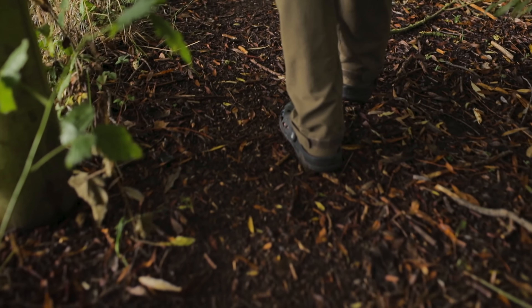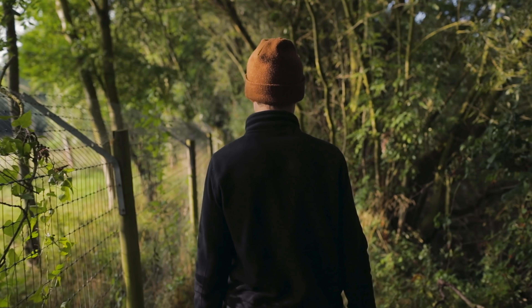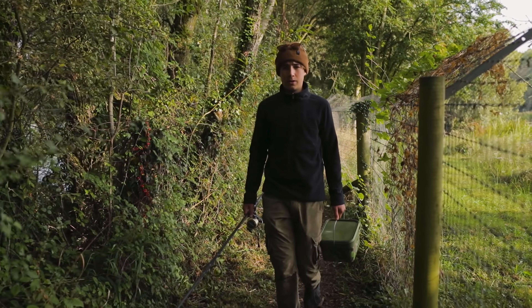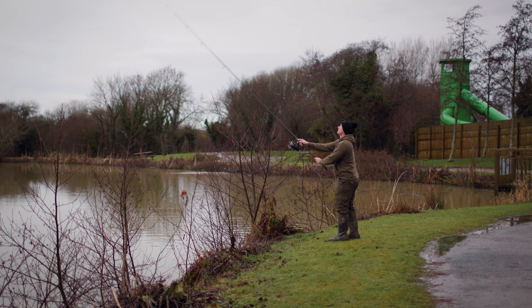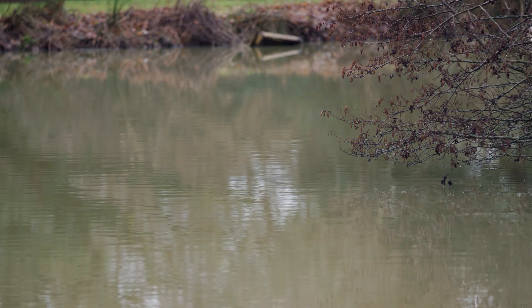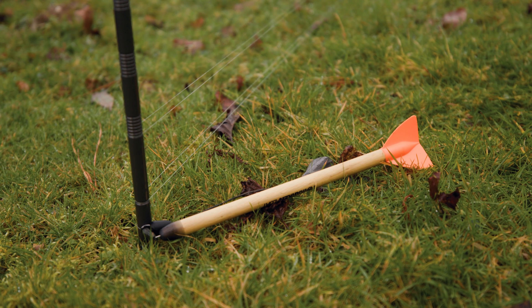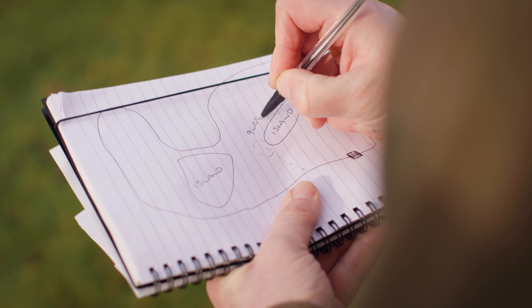Tip number eighteen: plan for better times ahead. If the weather is cold, wet, and miserable and you really don't feel like going on the bank, you can still be fishing in a way — planning ahead, looking at lakes you're potentially going to fish in spring, taking walks around and noting any visual features. Tip nineteen: map out lakes. The lake bed topography during winter is great to explore because the banks are often very quiet. Go in all the likely-looking swims, chuck a marker float out, and make records of depths and bottom type — everything you'll want to know come springtime.